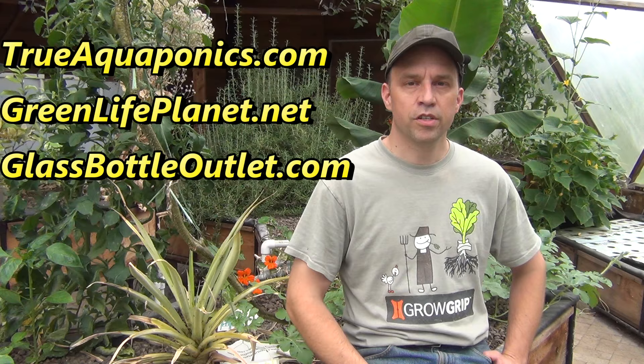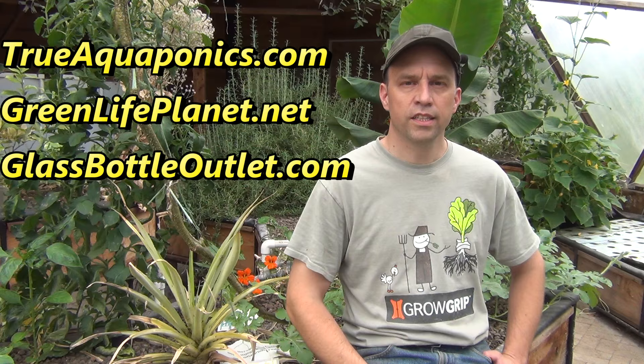Many of our videos are brought to you by our Patreon contributors. Our top contributors are TrueAquaponics.com, GreenLifePlanet.net, and GlassBottleOutlet.com. We appreciate their support.